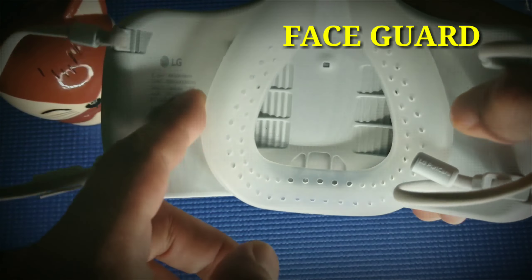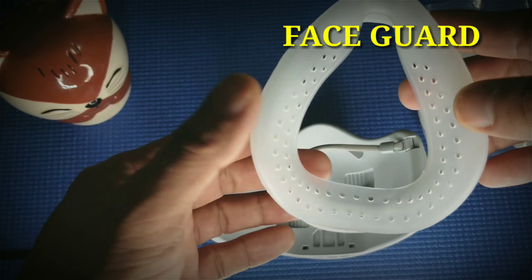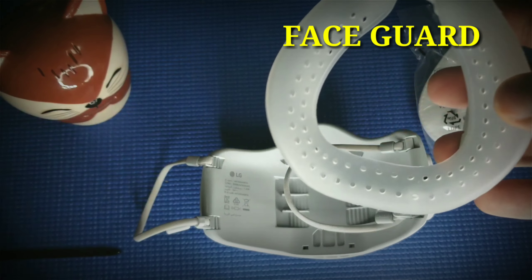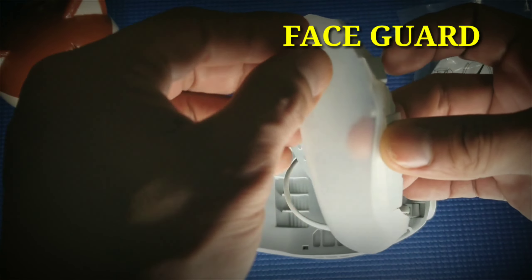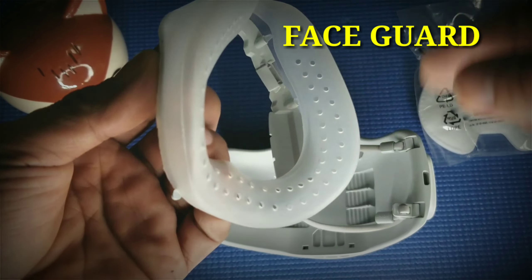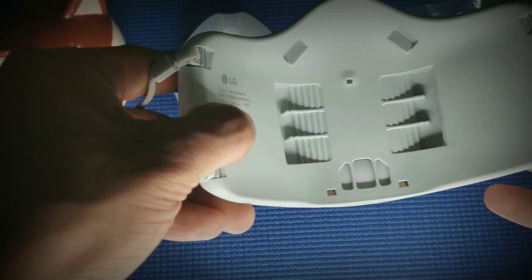So we need to remove it first and put it here. This silicone face gear is washable. For me, I'm not putting it in water — you can, it's up to you. But for me I just wipe it with a cloth and apply some sanitizer after I use it. So I'll just put it here for now. Now we go to the parts of the LG PureCare.